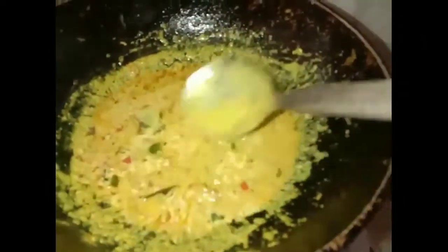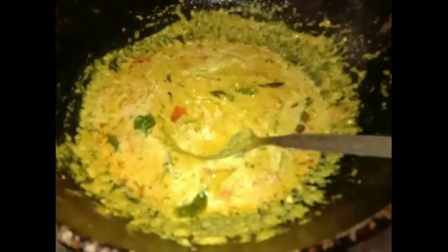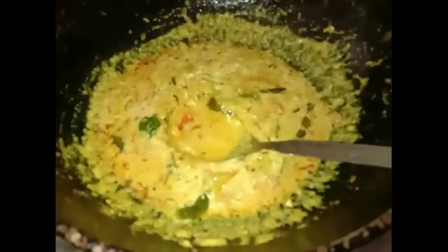We will make it for 4 minutes. We will fry the roti until we get it out of the plate. Now we will fry the cheese and stir the chicken.